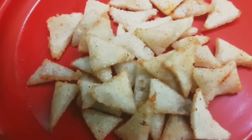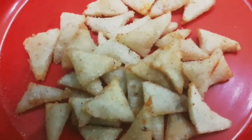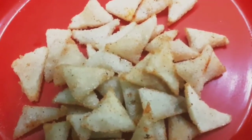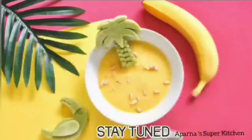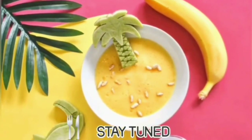Try it! Please like, comment, and share the recipe. Subscribe to our channel and press the notification bell icon. Thank you!